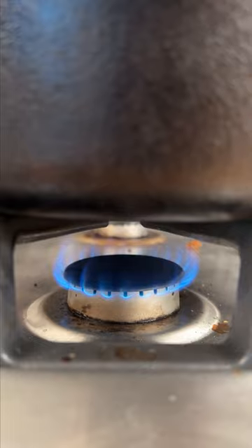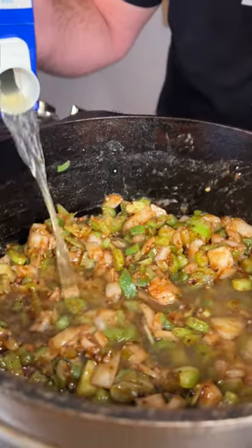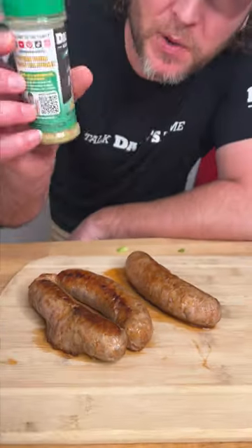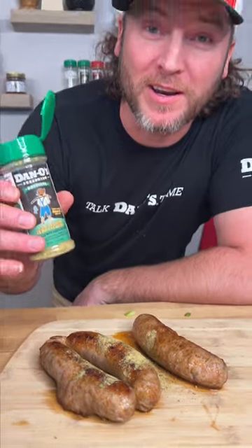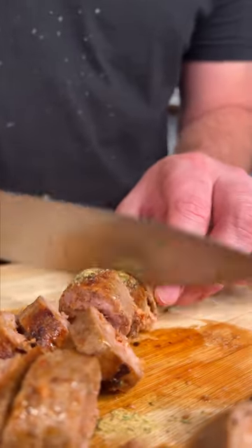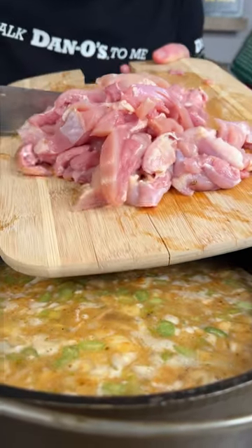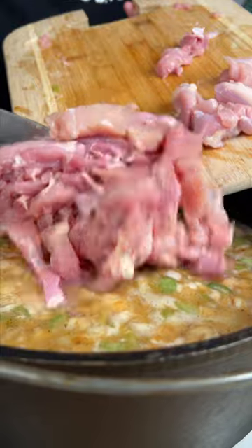After a few minutes of slow cooking, we crank it up. Now we add one big container of chicken stock at six cups. Cut up our andouille and add it into the pot. Then add in one and a half pounds of cut up boneless, skinless chicken thighs.